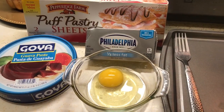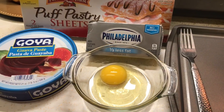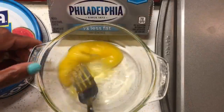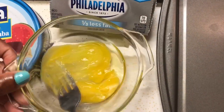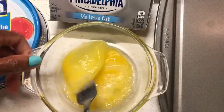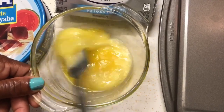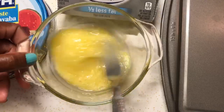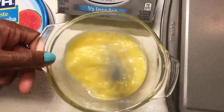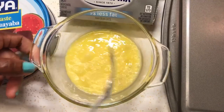We're gonna beat one egg just to have it ready. Before you watch any further, please hit the bell so you'll know when I put up new videos. Some people put water in their egg wash, but you really don't have to — it's not necessary. I never do, and my pastries come out a nice golden brown.